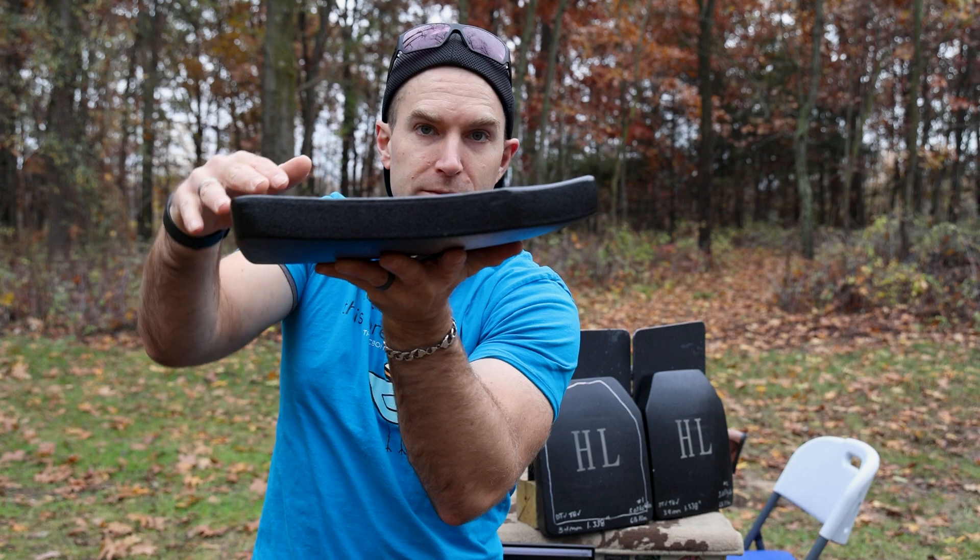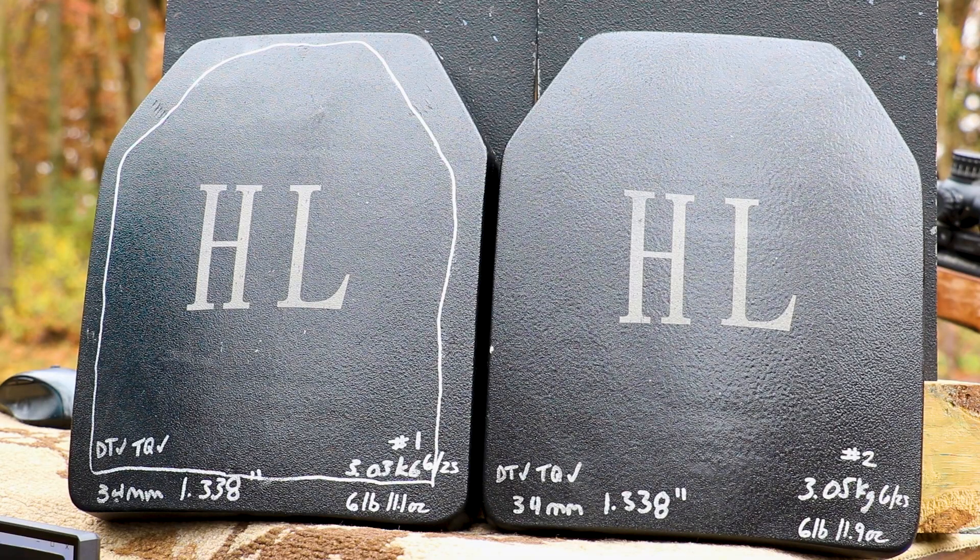Now if you're a newcomer to the channel, here comes the long-winded speech. On this channel we do things completely different than the majority of everyone else on YouTube. After all, this is life-saving equipment — personal protection equipment that you could depend on to save your life. Since this is rifle armor, we shoot at 45 feet and at zero degrees, because that represents a worst-case scenario.